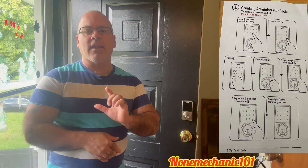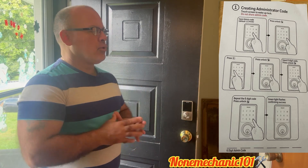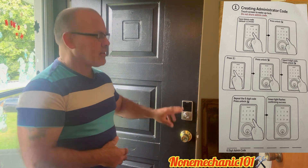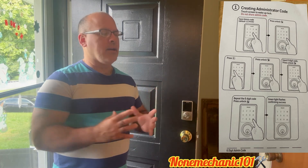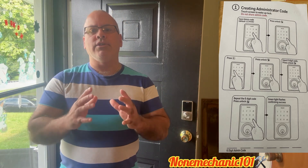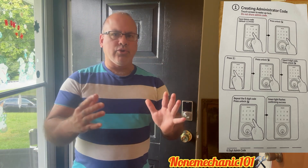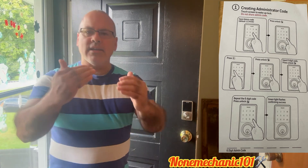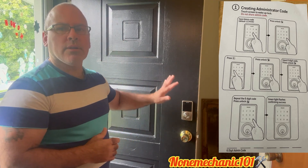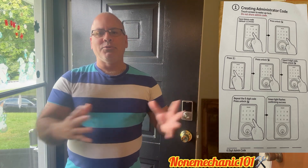Once you press that, you're going to press the unlock button on the side. Once you press the unlock button, you're going to press number 4. After that, you're going to press the unlock button again. Then you're going to add your administration code — it has to be six numbers. Once you do that, press the unlock button, then repeat your code once again, then the administration code and the unlock button, and the screen should turn green.